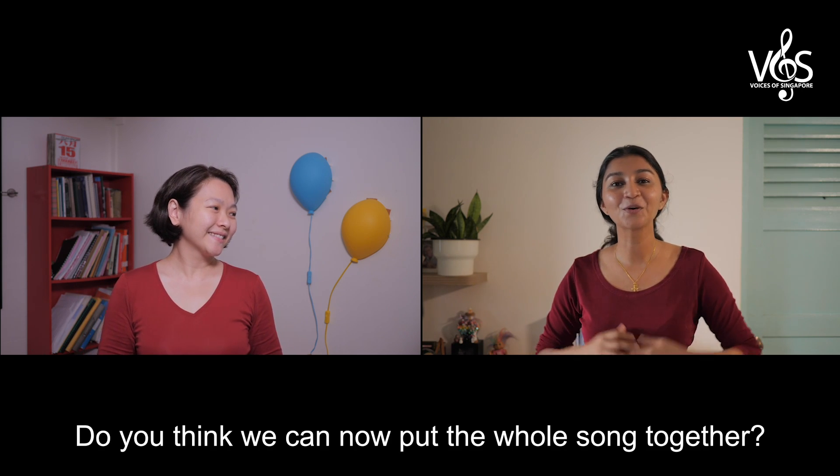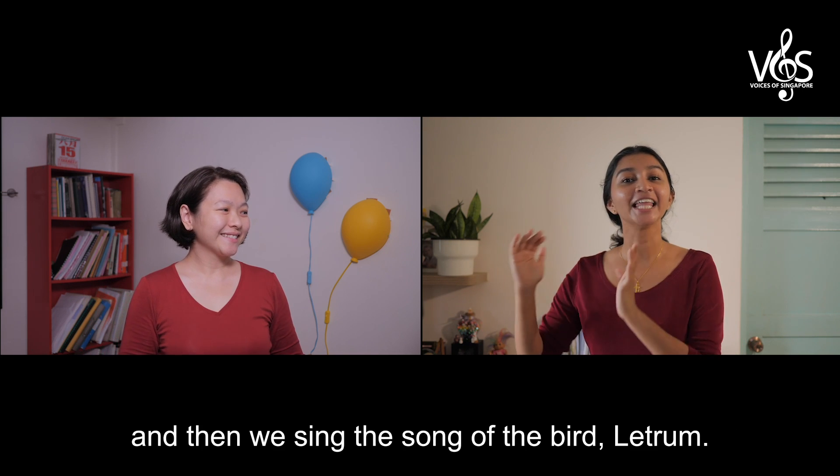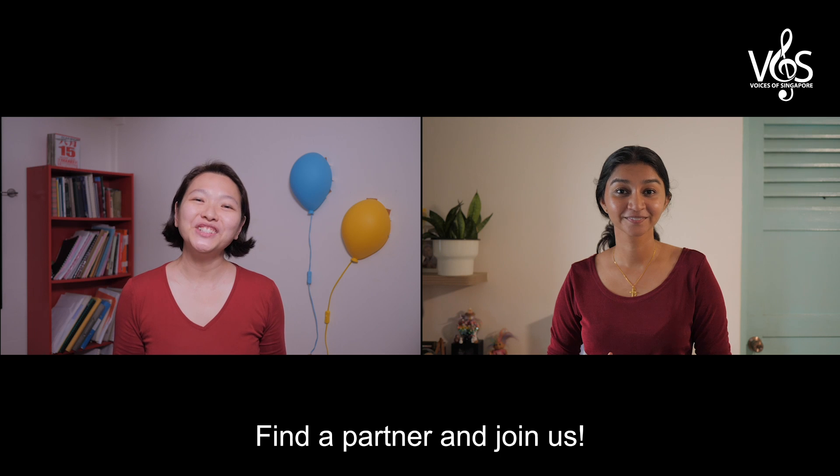Do you think we can now put the whole song together? We begin with the verse, and then we sing the song of the bird, letrum. Find a partner and join us.